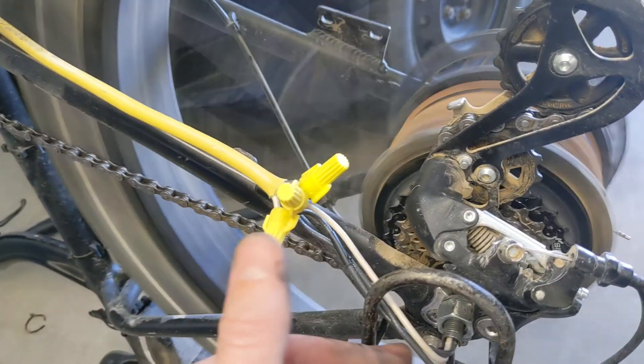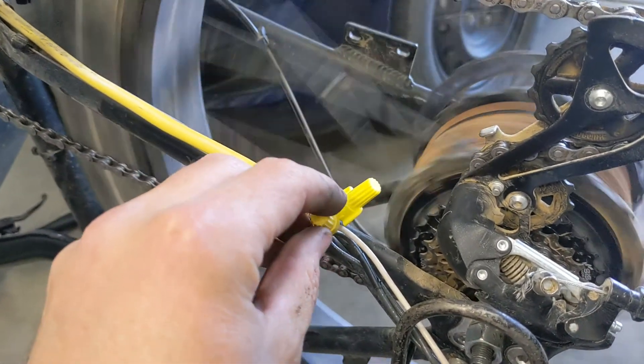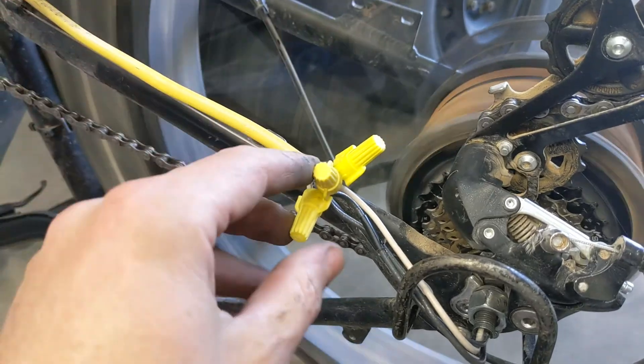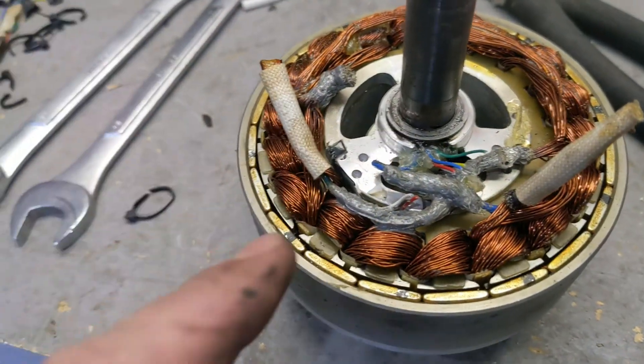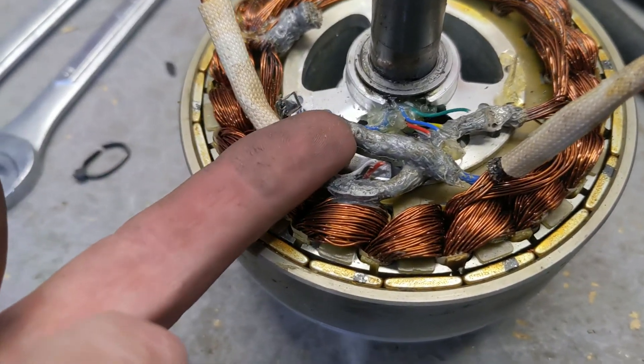The motor works great and I'm very happy with this outcome. I'm going to upgrade the other motor in exactly the same manner. If I ever need to swap motors mid-ride, all I have to do is unplug these connectors and put a new motor in — good to go.